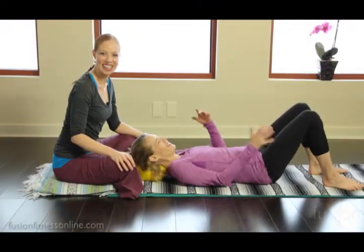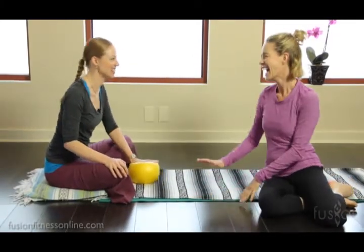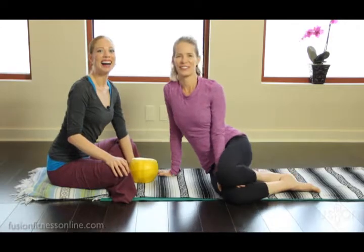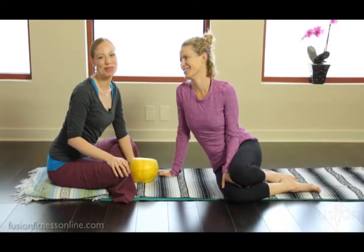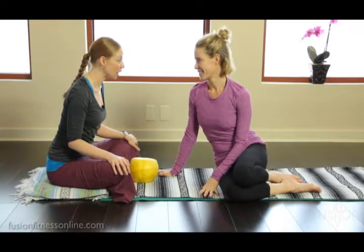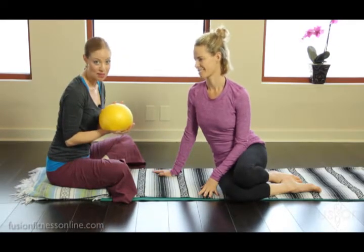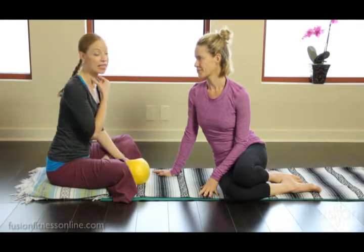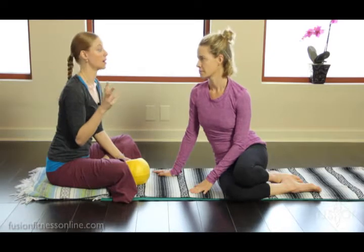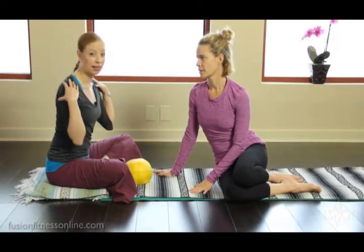Hi there, Casey and Jen here with another fusion video. Today we're going to be talking about modifications and props. We're going to be using an overball, one of our favorite props, to help us strengthen up the deep neck flexors, which is such a huge piece of ab curling, but also the tension in the head, neck, and shoulders.